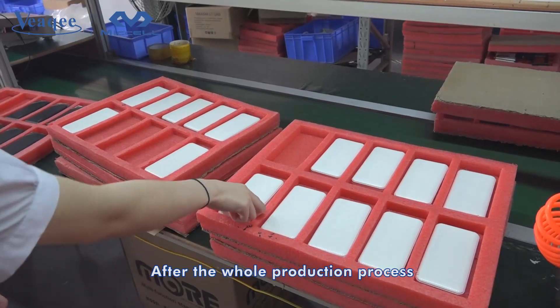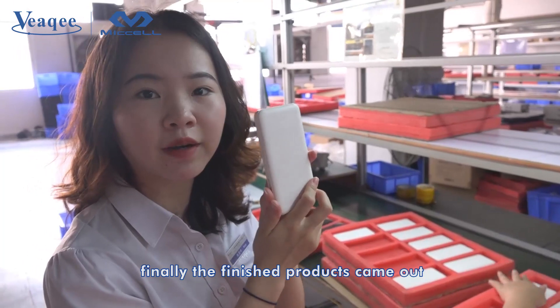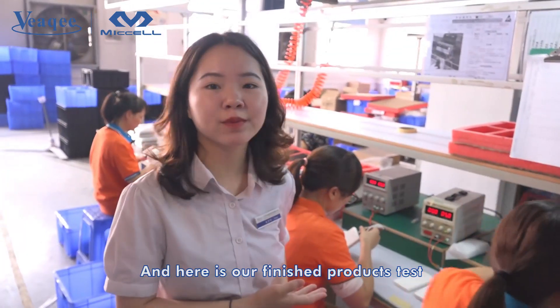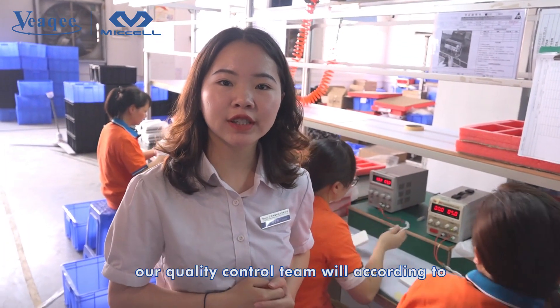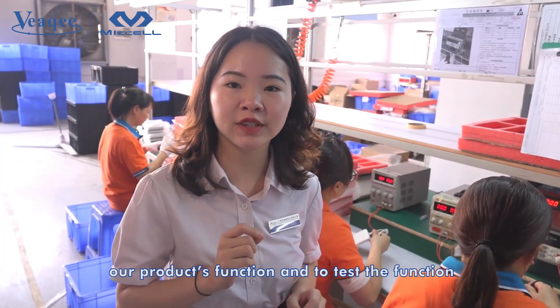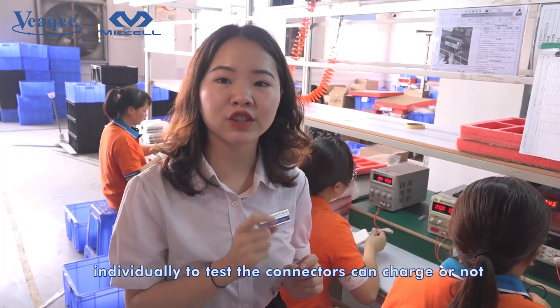After the whole production process, the finished products come out and we are going to test them. Here is our finished product test. Our quality control team will, according to each product's function, test the functions individually to verify whether the connectors can charge or not.